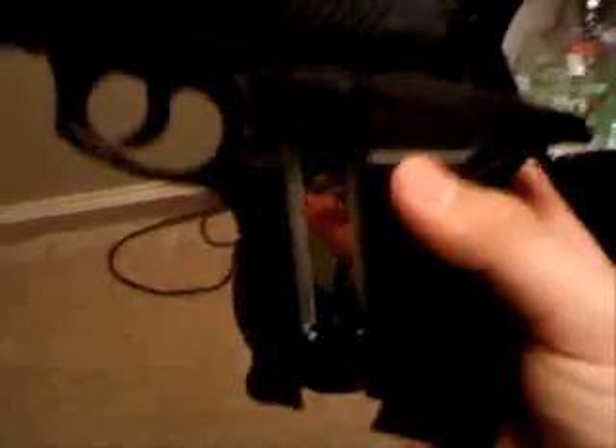It's very reliable. You get the CO2 into the gun — it's on the grip, you just have to pull it like so and it'll come out. You just put your CO2 in here.